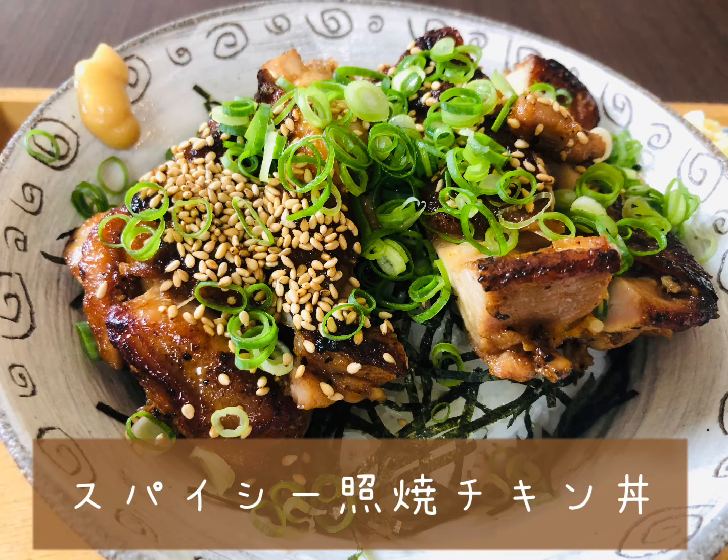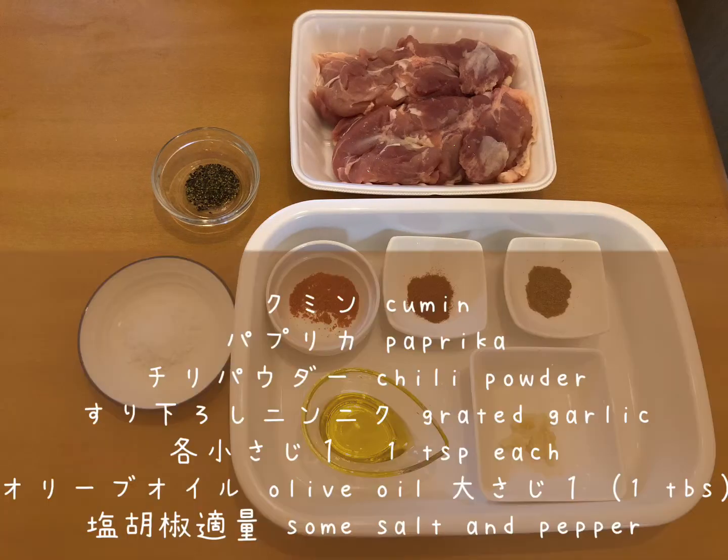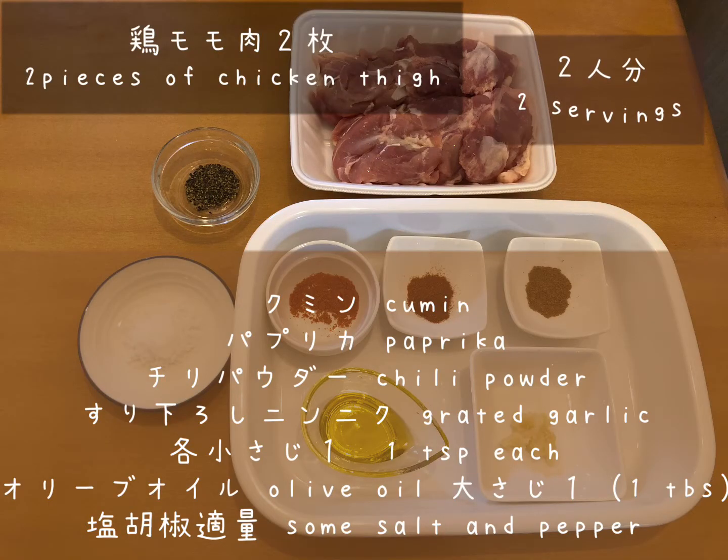Welcome to a bowl of happiness. Today, we are making spicy teriyaki chicken don — spicy teriyaki chicken on rice. This is a perfect dish on a hot day and goes perfectly well with icy cold beer. So be sure to have beer ready in the fridge.